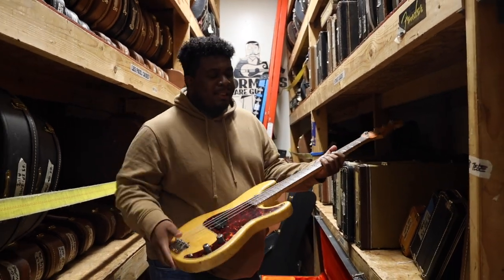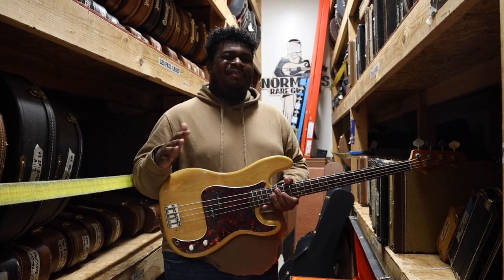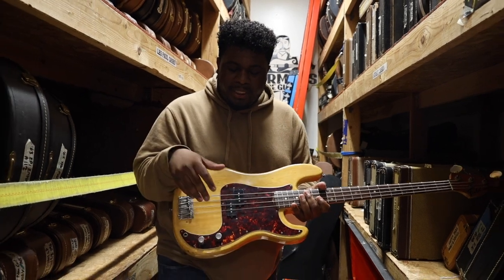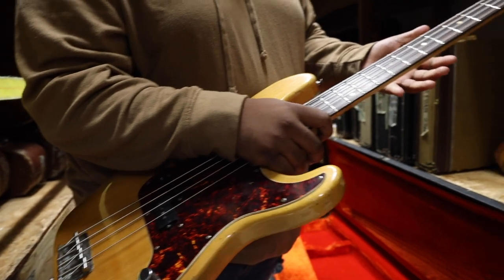So we know about the P-Bass, right? '51 it came out — the Telly Bass. '54 it changed. 1956-57 is when we start seeing the ones that we know today: split coil pickup, two knobs — volume and tone. And this is a really cool one.